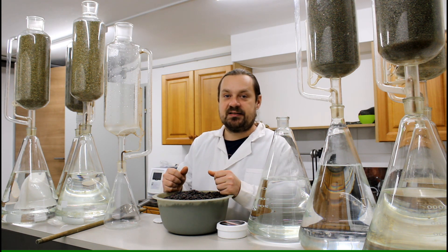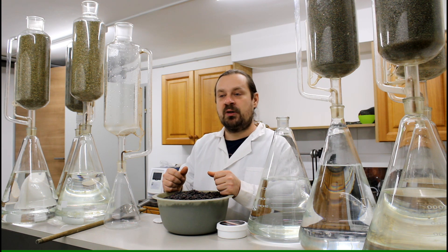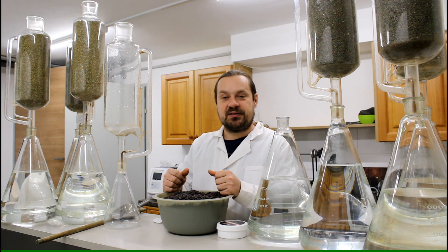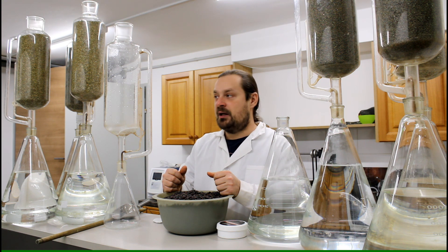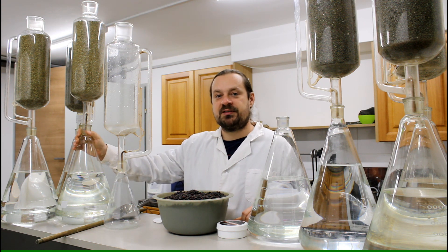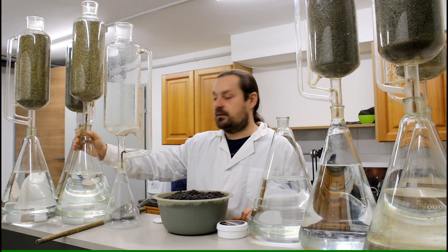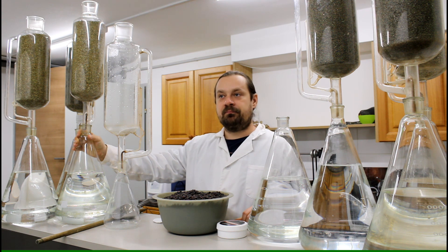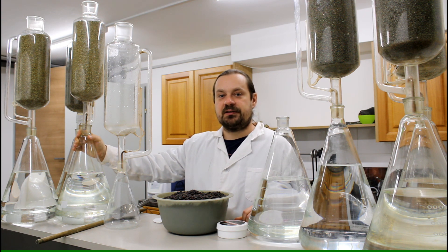With the Soxhlet method it's different — you can achieve a complete extraction. It only depends on how long you let the extraction run. I usually let it run for about 6 to 12 hours, depending on the actual herb being extracted. For most herbs I use about 70% ethanol, because this is a very good ratio between water and ethanol.